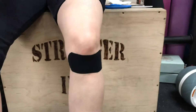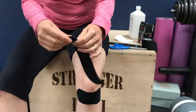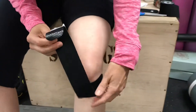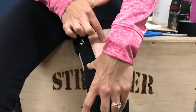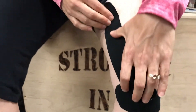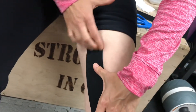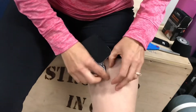Now take one of the full strips. Up at the KT logo end, tear off the paper at the top. Find the bottom of your kneecap and use that as your measurement for where to bring it up onto the thigh. You can see the tip is right at the bottom of the kneecap, coming up here to anchor — lay down that anchor right up on your thigh muscle, your upper leg muscle. Once you have that anchor placed, peel back the paper, being careful not to touch the adhesive.